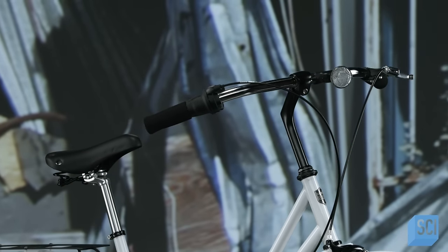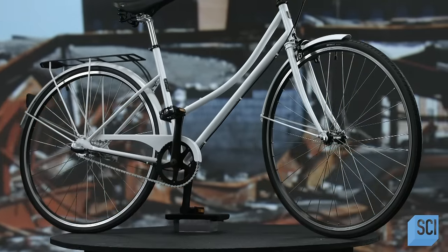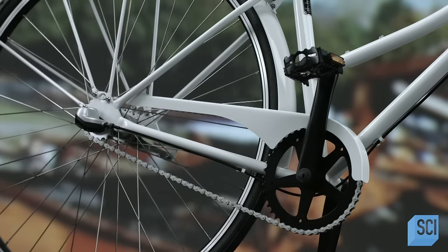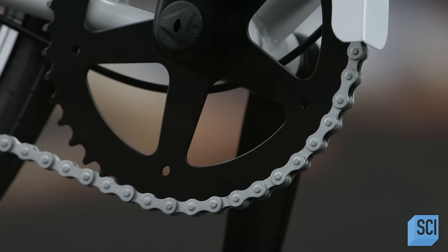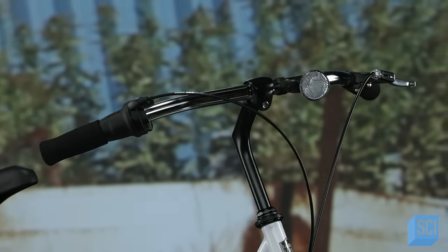If you're looking for an affordable bicycle that's durable and has great shock absorption capabilities, then a bike made of steel is for you. It's a bit heavier than a high-end bicycle made of aluminum or carbon fiber, but this rugged material buys you a smoother ride at a significantly lower price.